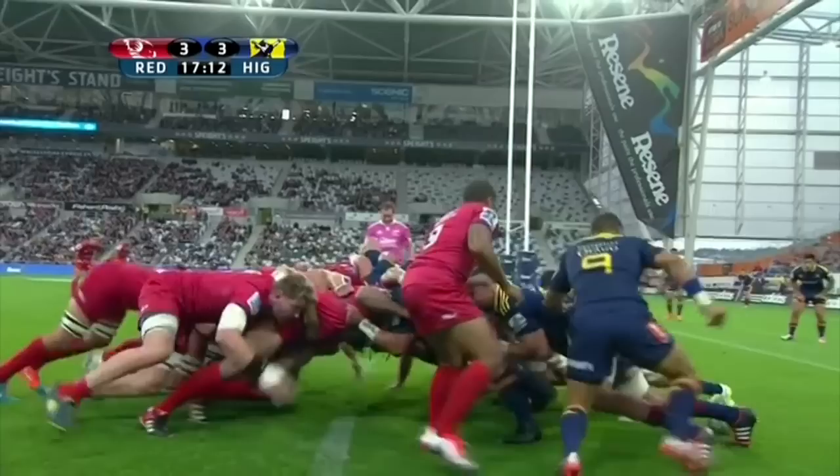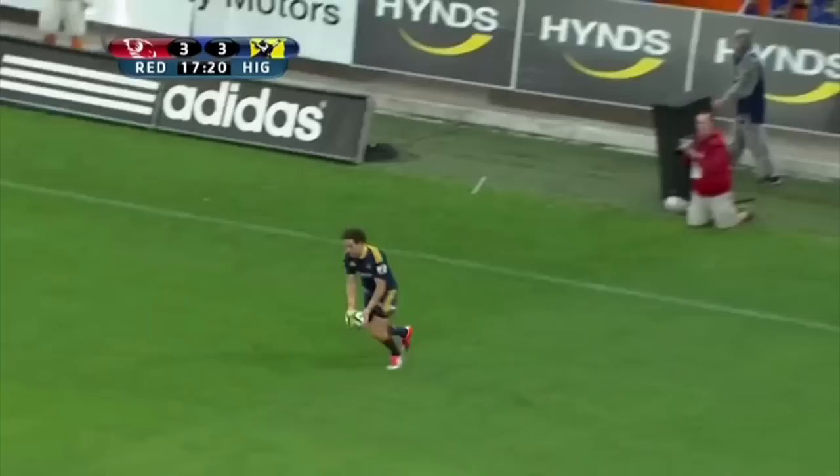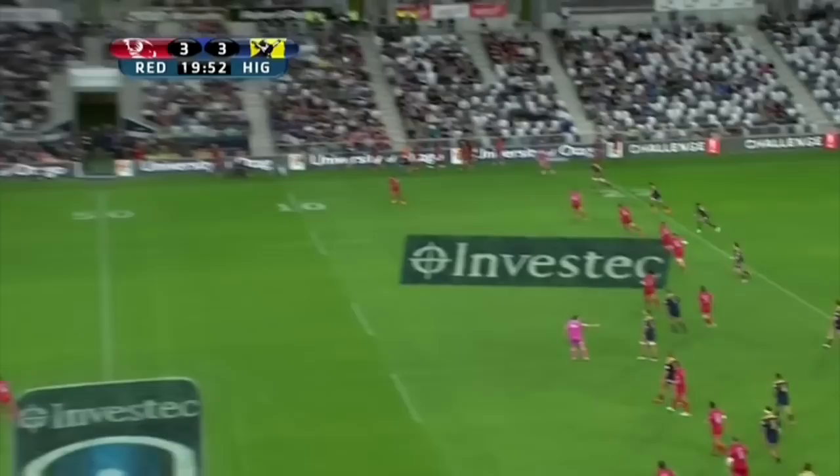Defence has become as large a part of the 10's game as game management and distribution. O'Connor is a strong defender, but defending in the 10 channel is very confrontational and attacking the 9-10 seam is one of the easiest ways to get your team over the gain line. Here though we see how it should be done — O'Connor gets off the line nice and early, bringing Emery to ground right on the gain line, stopping the Highlanders' exit strategy before it even gets going.